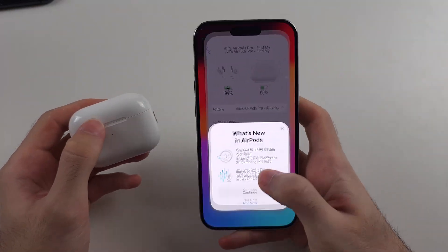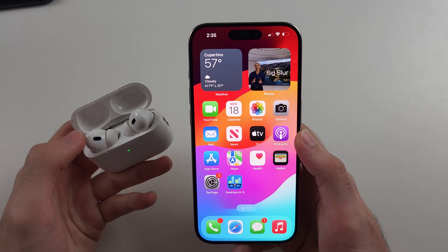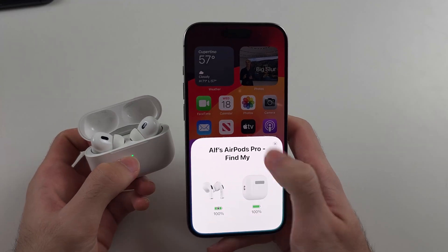Whilst we've done this, your iPhone needs to be on iOS 18. Then open the lid of your AirPods, make sure both buds are inside the case. Make sure the connection has taken place — you should see this screen.